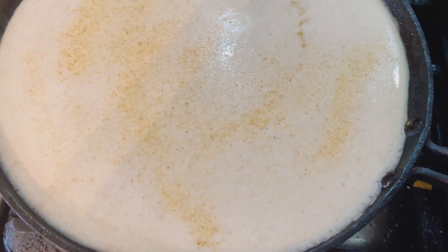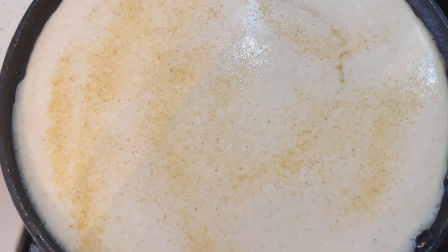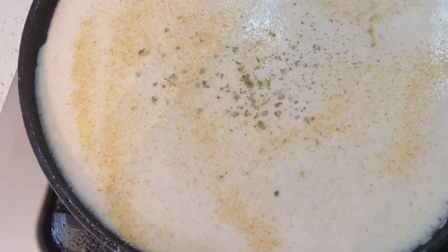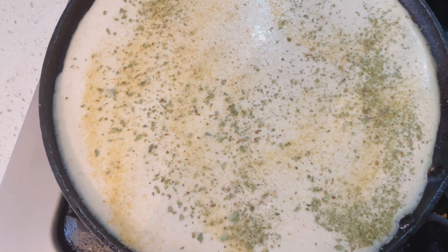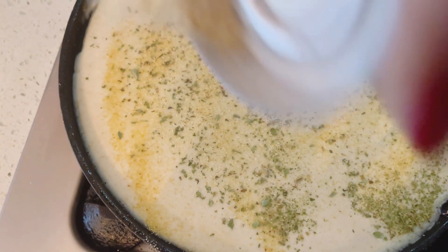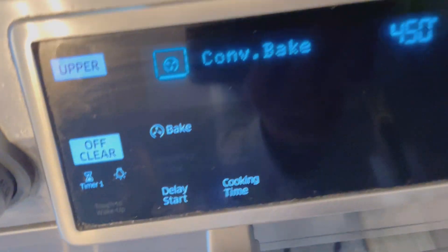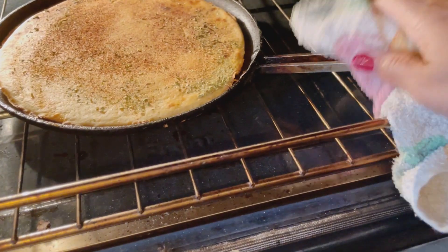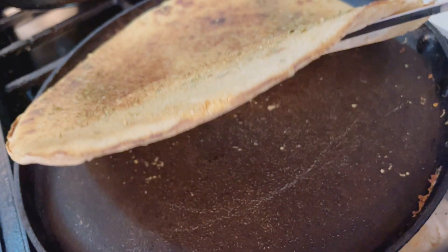Let's add a little personality to our sourdough flatbread. We're going to use garlic powder, onion powder, and a little bit of basil. Now return your sourdough starter back to the hot oven and let it bake for about seven to eight minutes depending on your oven — just keep an eye on it. Carefully remove your golden flatbread from the oven.